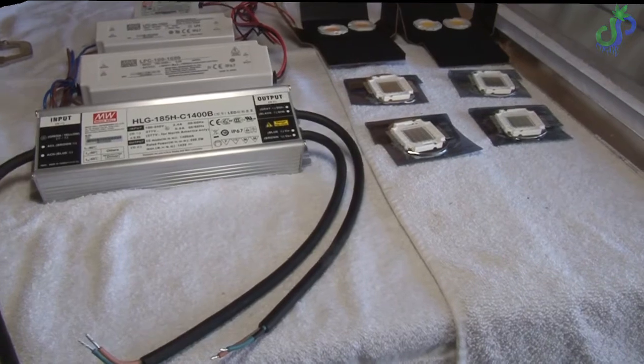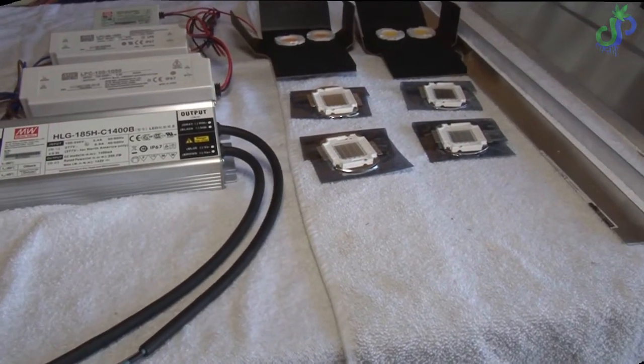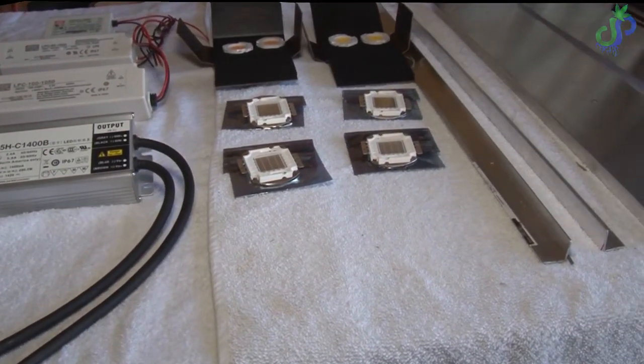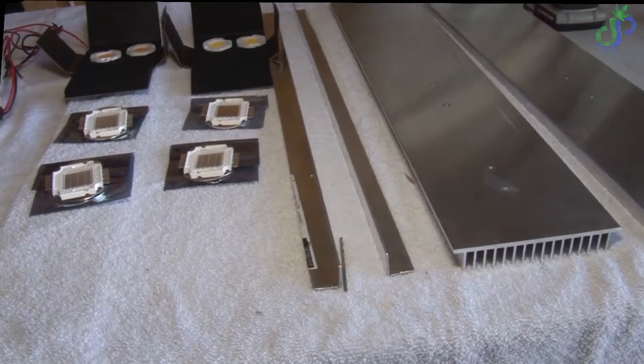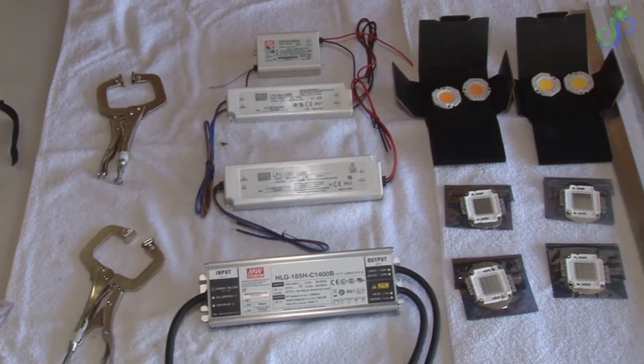Today we got another build ahead of us. We're doing a 10 COB build. We got four Vero 18s, we got two royal blues, we got two reds, and two UVs. The drivers we're using: the HLG 185 is gonna be for the four Veros, the LPC 100 is gonna be for the blues.